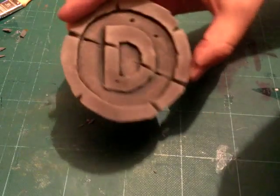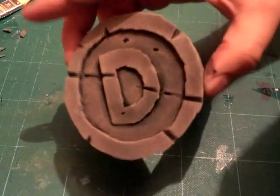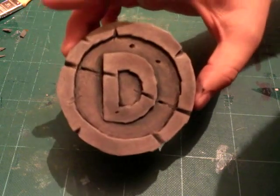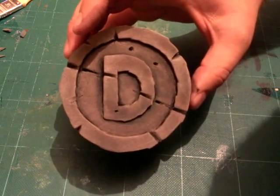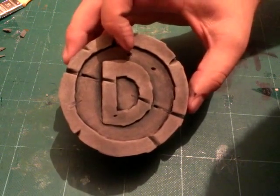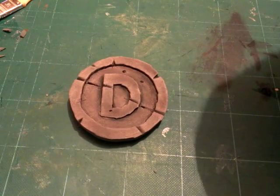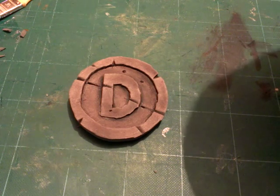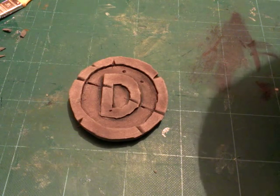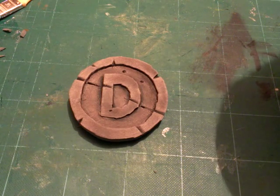There we go — one stone effect turtle belt buckle. Quite simple but looks very effective. Thanks for watching! Remember to leave your comments below, like the clip, share the clip, and find us on Facebook under the same name, the Cardboard Prop Company. I'll see you real soon for a new demo — thanks for watching and have fun making one!